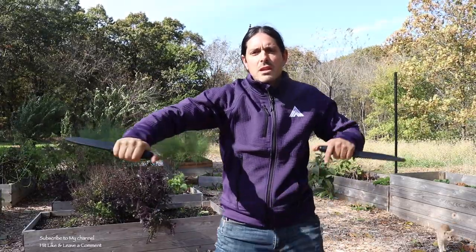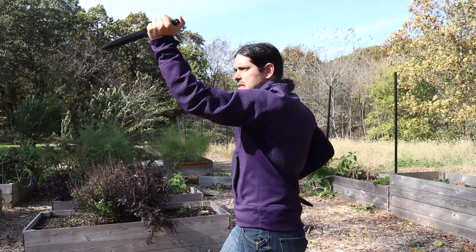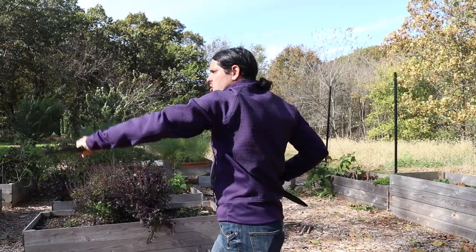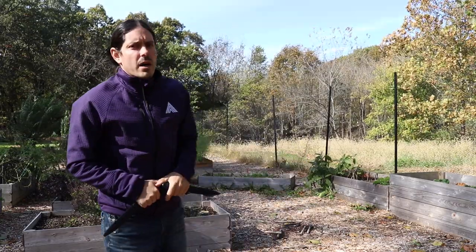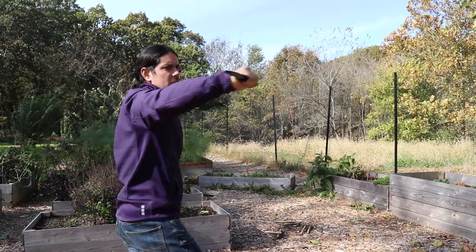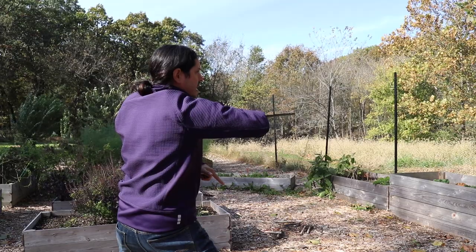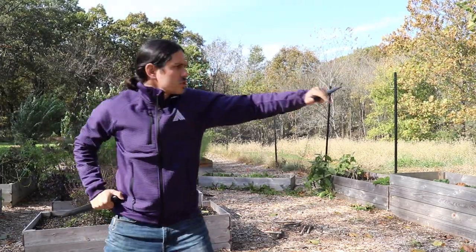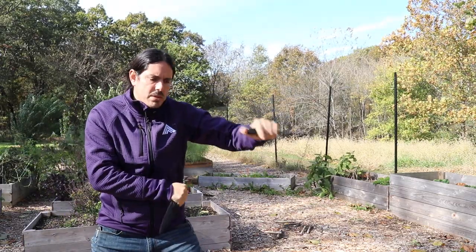Then we're going to do the same thing with the left hand. Come out, thrust, visualizing that resistance, hook this out, slash it, circular thrust, and quick jab just like that. Let's take a look at that from another side: thrust, hook it out, slash it, circular thrust, quick jab. Other side: thrust, hook this out, slash it, circular thrust, bam — quick jab just like that.